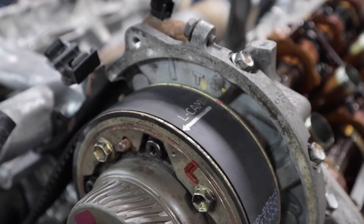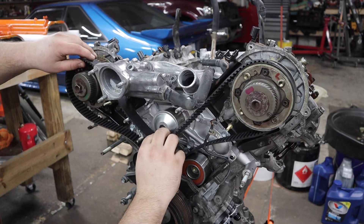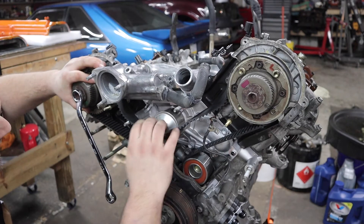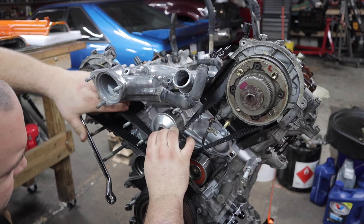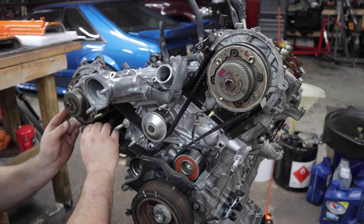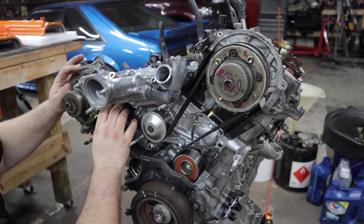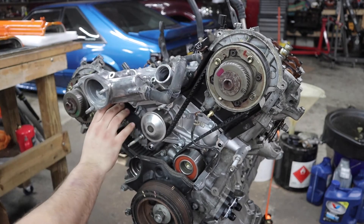Got it lined up. I removed the tensioner down here and this is proving to be a little bit more difficult. That was difficult, but the belt is lined up with all the marks.